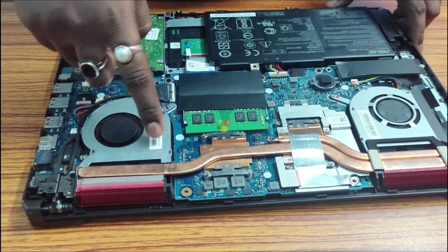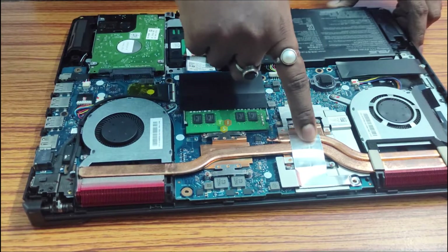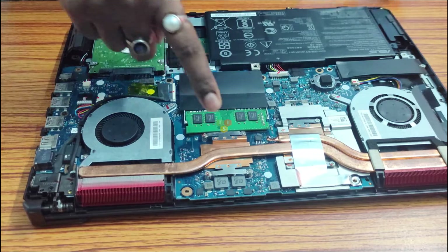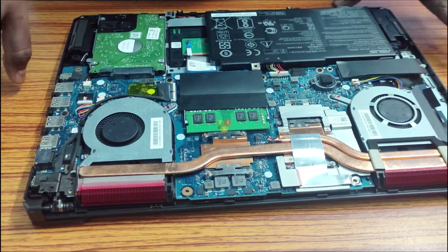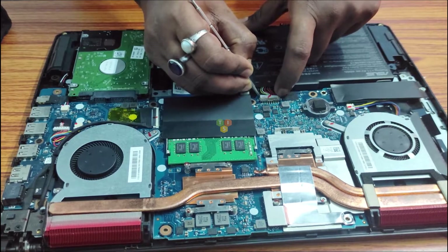This is our heat sink. Here you can see the CPU has a single heat sink and it is shared with the graphics card, and that is why the CPU reaches up to 95 degrees centigrade during full load. Before starting to open the screws, disconnect the battery from the motherboard.